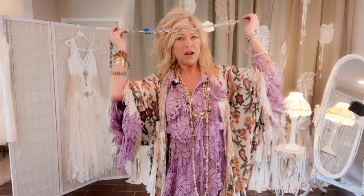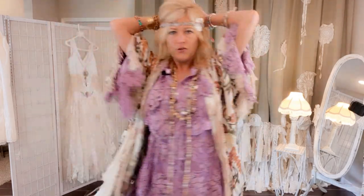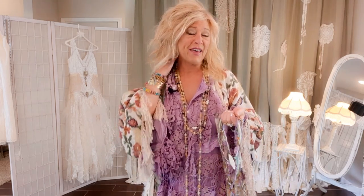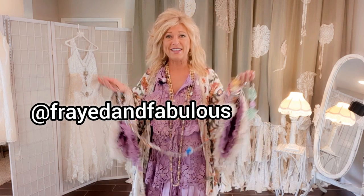It's just braids and flowers and beads and fringe — it's a lot of fun. I would love to post the TikTok on this video but I can't because it has a music soundtrack that would be an issue with copyright. But if you want to see the video, it's real short and just kind of goofy — it's on my TikTok. My username on there is at Freight and Fabulous. So let's get started.